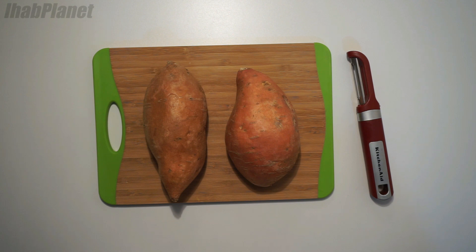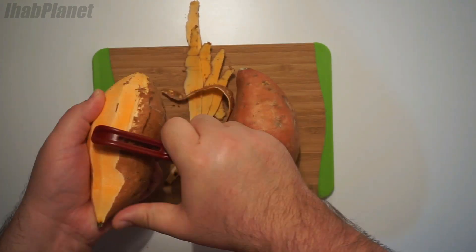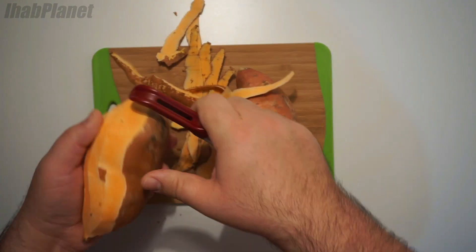Here I have two medium-sized sweet potatoes. I'm gonna get the skin off because once I put it into the oven to bake it will actually burn and that gives it a bad taste.